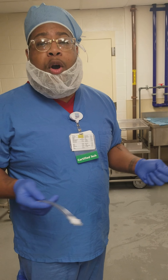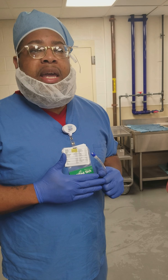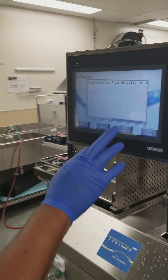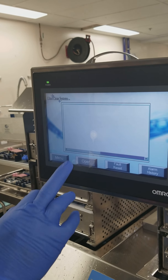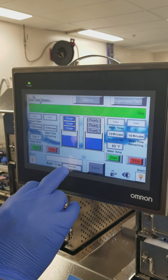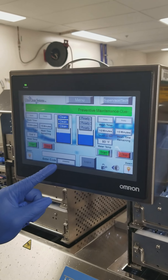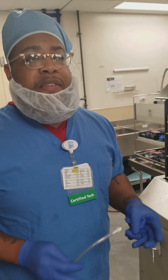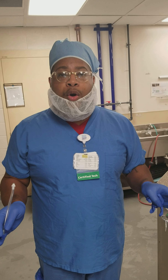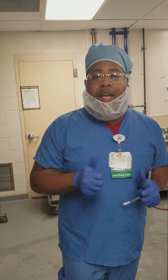That pretty much concludes my small in-service on the Triton 72. Another important feature to remember is that any alarm code can easily be factory reset. If you run into any errors, there's an enter code and that code is 9713. This is on any Triton 72 product that is sold — the factory reset code is 9713. Thank you so much for tuning in to SPD today.